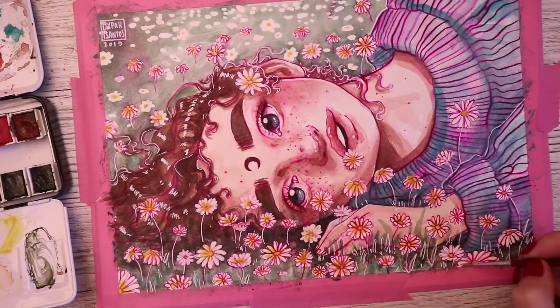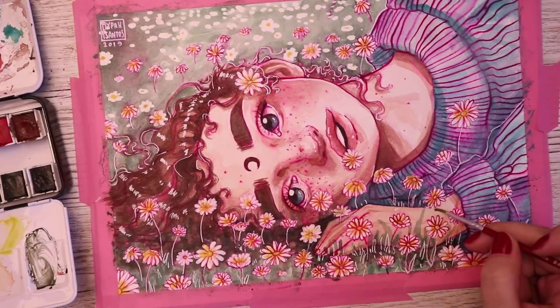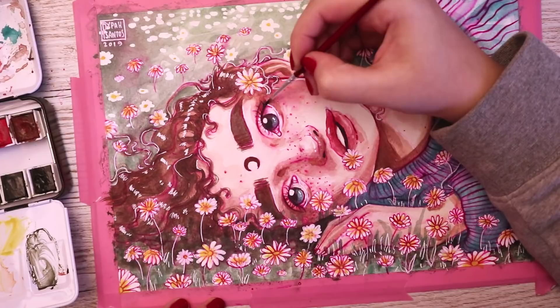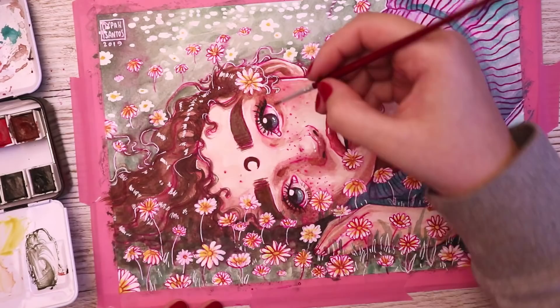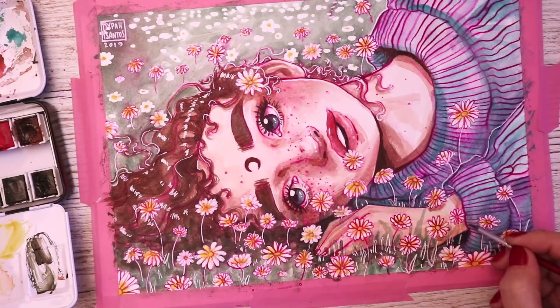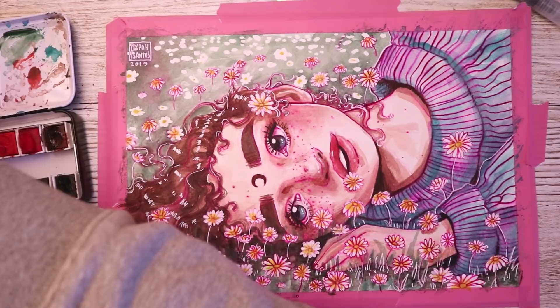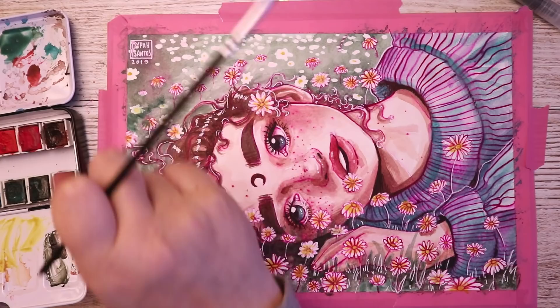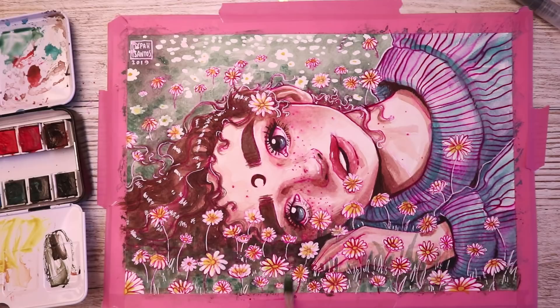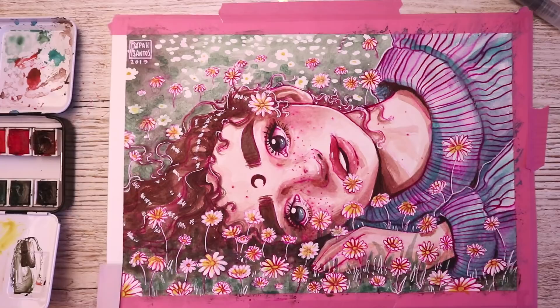Now that I have the correct water-resistant inks, I've been practicing a lot — doing watercolor pieces where I ink with different colors and then paint on top. That's something I'm really interested in right now: inking with a cool color and then painting over it. I don't know exactly how to explain it, but it just looks really different and original and adds this extra magical vibe. It also helps establish the general hue of a piece, as you can see everything still looking quite pink — which I love.